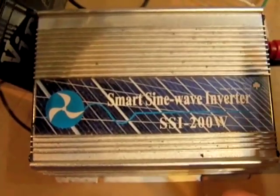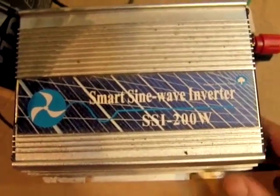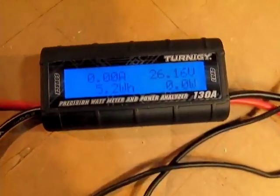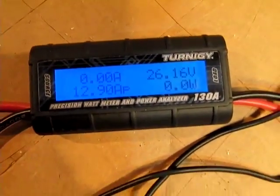Now I've done some tests with these that you're going to find quite interesting. These actually are more efficient than a lot of people claim they are. So we're going to cover that in a future video, but what I'm going to do right now is just hook this up and show you how this runs.